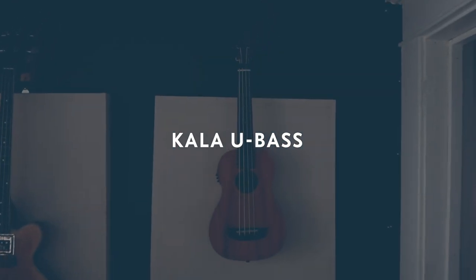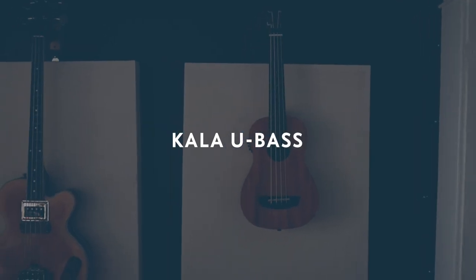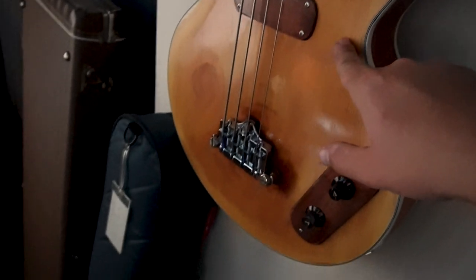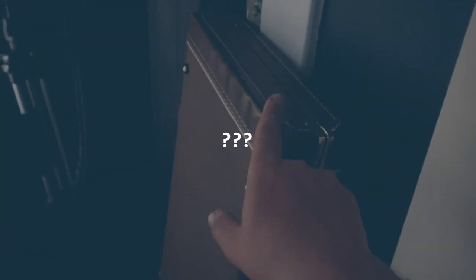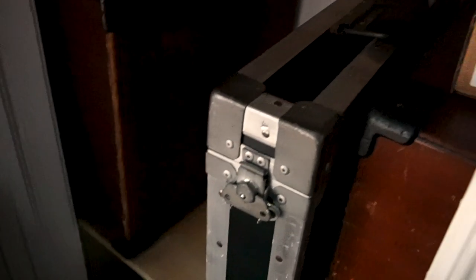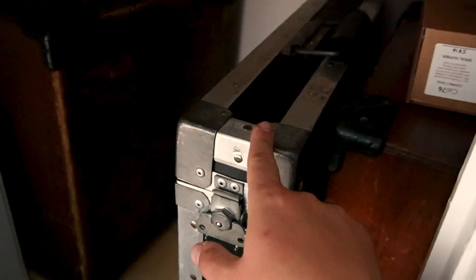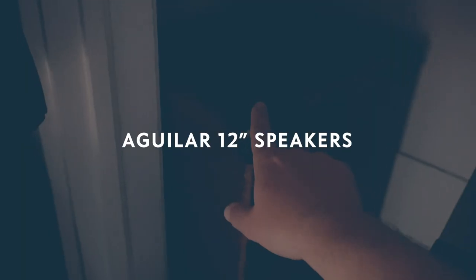We've got a U-Bass — gonna do a U-Bass video here soon, potentially. Here's the Semi-Holo; we did a Semi-Holo bass video already. There's also a mystery bass, and the Thunderfunk, which is my amp that I use on the road most of the time. We've got these Aguilar 12-inch speakers. Maybe Rhett would let us borrow the amp we use for Backstage Live, which is the Ampeg V4. We could do a video on that — talk about tube amps versus solid state, good beginner amps, probably like amp 101.